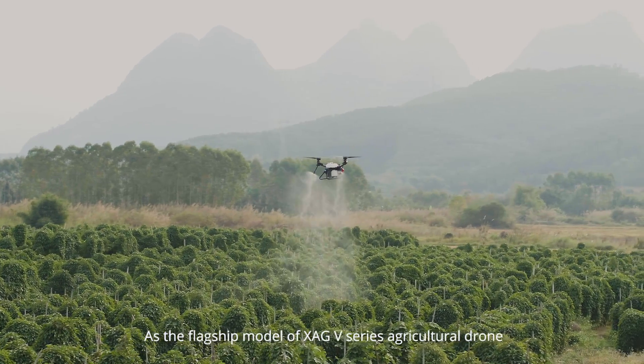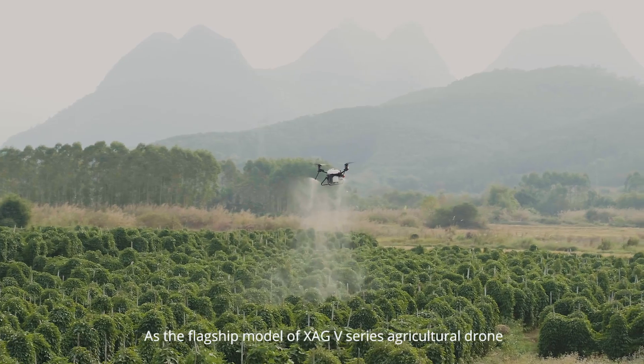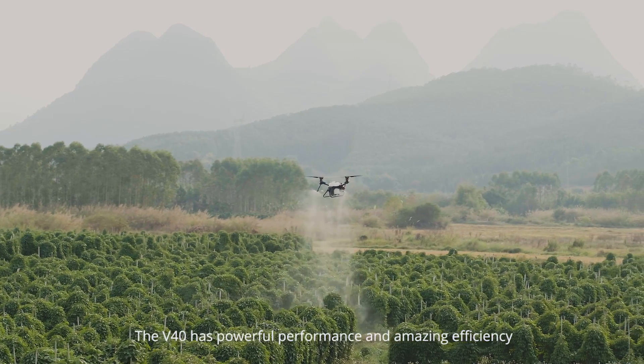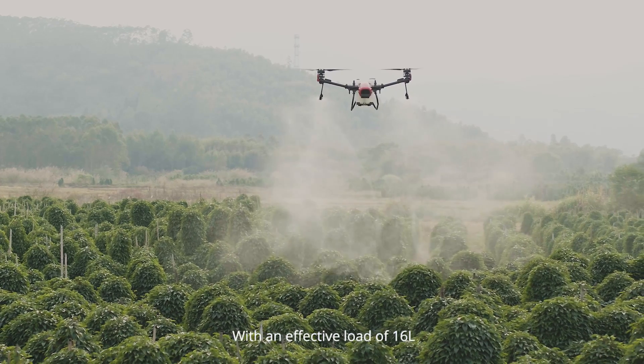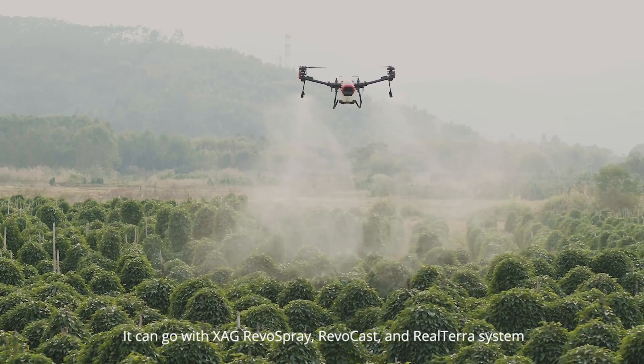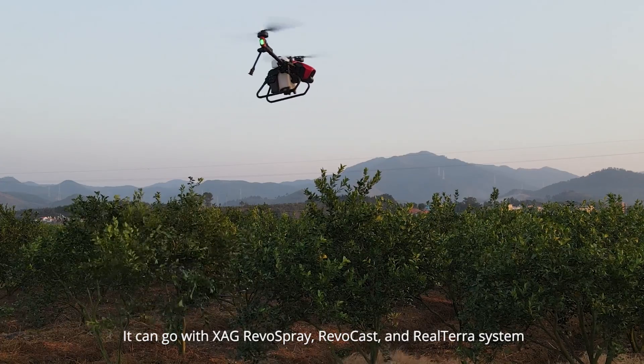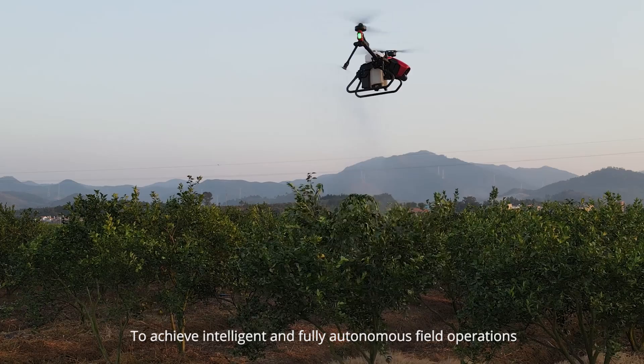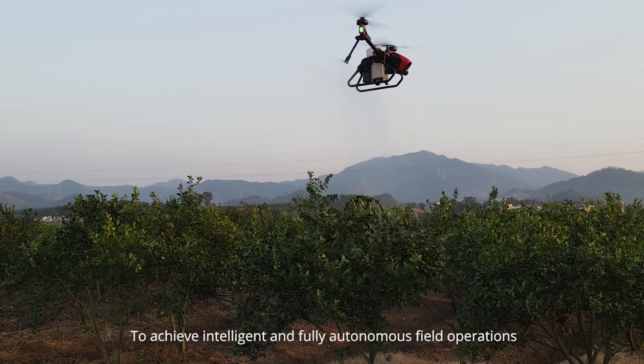As the flagship model of the XAG V-Series Agricultural Drone, the V-40 has powerful performance and amazing efficiency with an effective load of 16 liters. It can be paired with XAG RevoSpray, RevoCast, and Realtara systems to achieve intelligent and fully autonomous field operations.